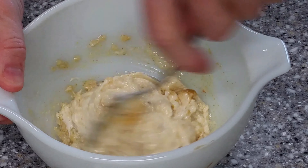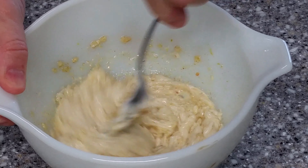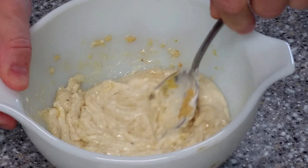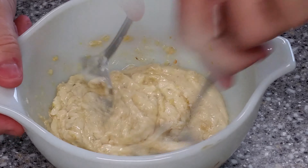I will give you an optional ingredient here and I'll put it in the description box as well. I will not be using it because someone who will be enjoying this with me doesn't like it, but you can also put in a teaspoon or two of chili powder. Think about that.